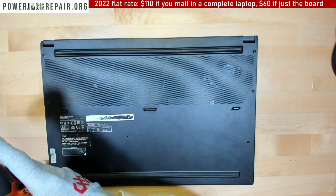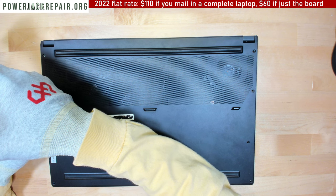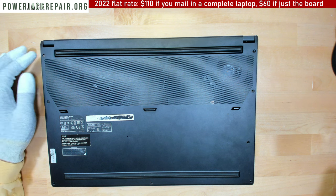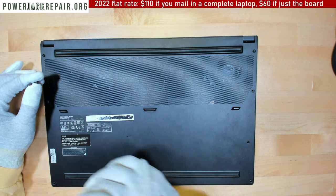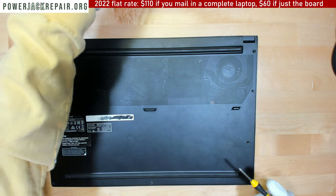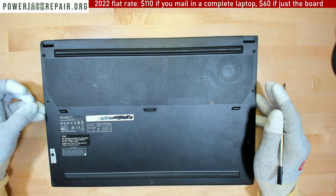The reason sometimes it's not fixable is simply because somebody else put their fingers into the laptop and shorted something out. MSIs are usually almost always fixable even if you put your fingers in there. Some other models don't like to be touched, but MSI doesn't build any faults into their laptops intentionally — let's just say that.